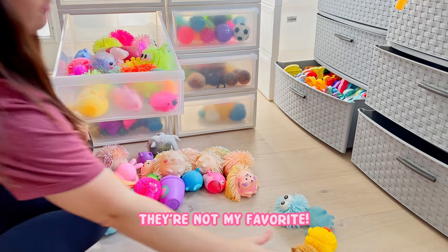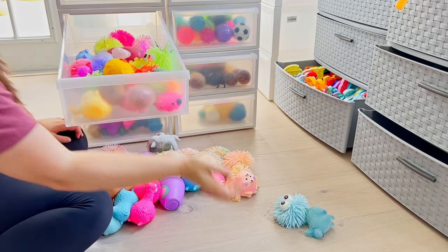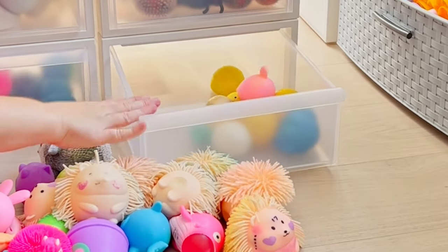These will just be full of air. I don't really like the ones with air - they have air and LED. They're not my favorite, they're fine. Some of them are really cute, but I still have a lot. So that's where those will go, and this one will just be splat balls.